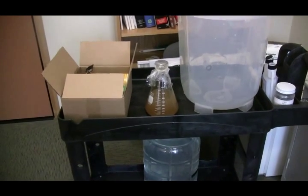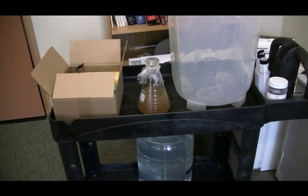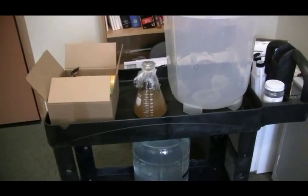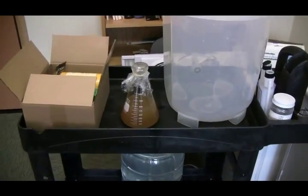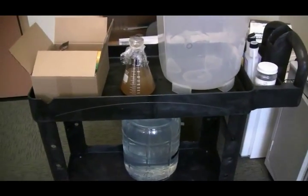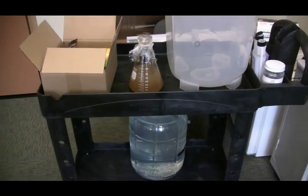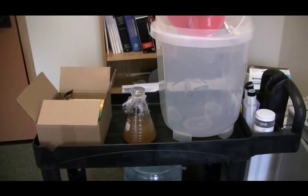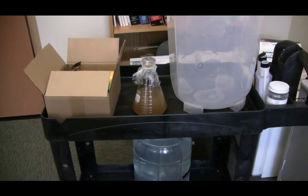I'm going to ferment this at about 24°C, as Cooper's recommends — that's how you get the fruity esters. This is called the Fruit Salad Ale, so maybe I'll go around 23°C. I'll be fermenting it here in this office because my usual fermentation place is in the cooler range — about 50 to 60 degrees Fahrenheit — which is perfect for lagering but not for making a Fruit Salad Ale.